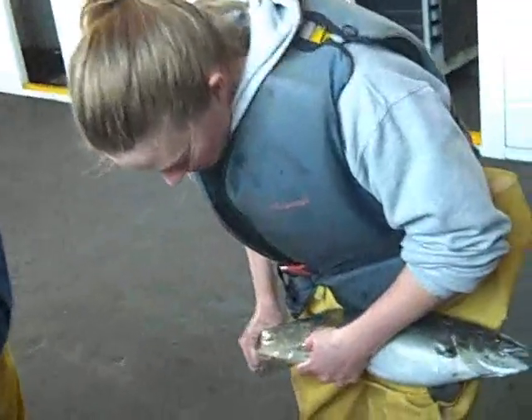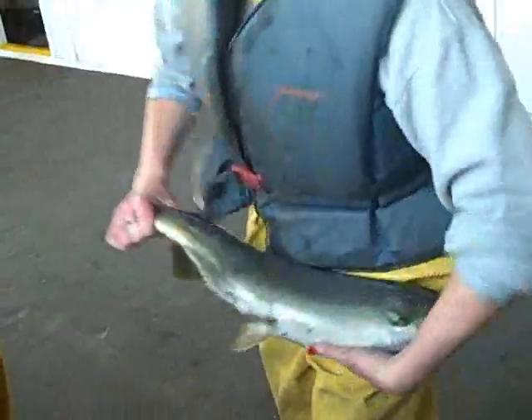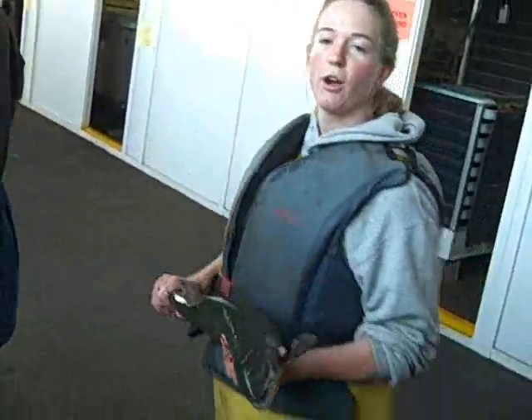We'll check them to see if they're mature. Not mature. So then we put it in our holding tank.